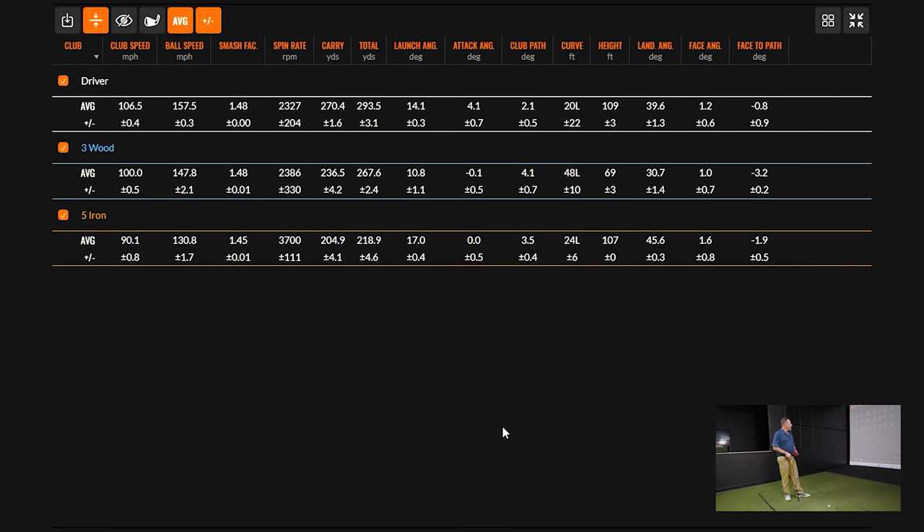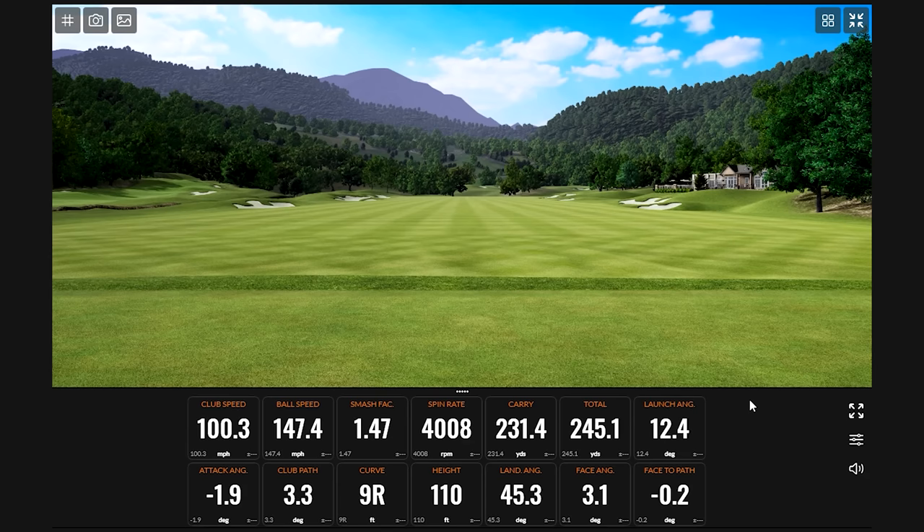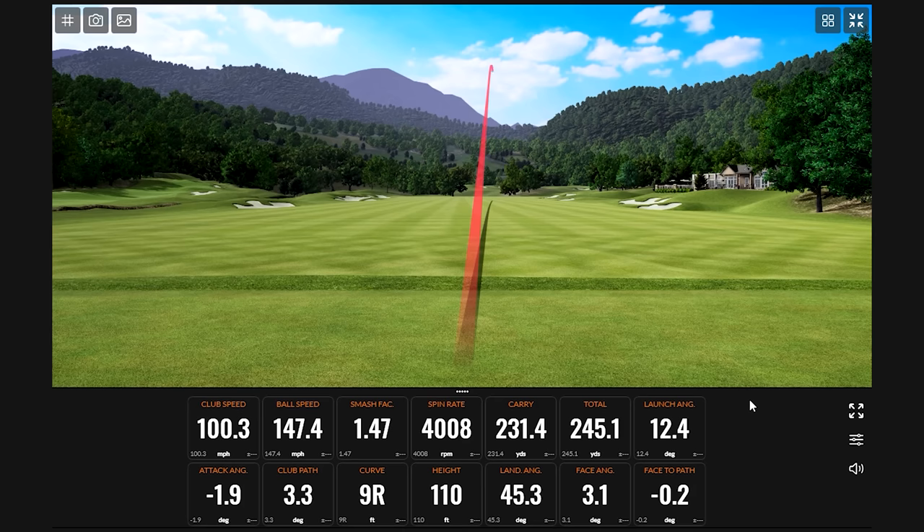First thing I'd do is work with the Titleist TSR-3 — we have the ability to take it up in loft. Going up a degree and a half effectively turns it into a four wood. After the adjustment, we're already seeing more spin and a bunch more height on the shots.